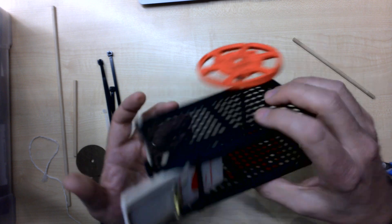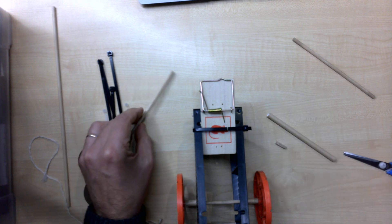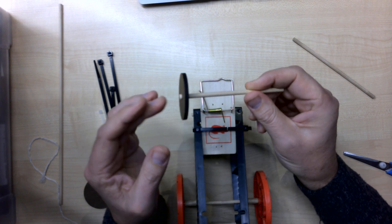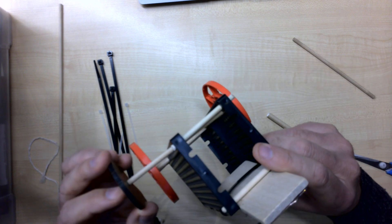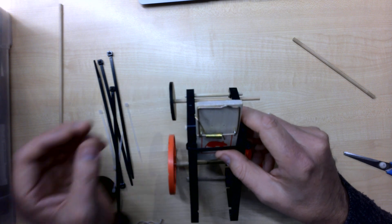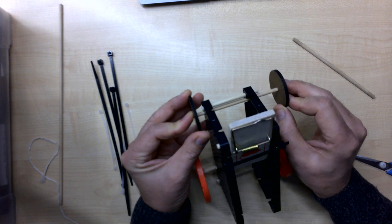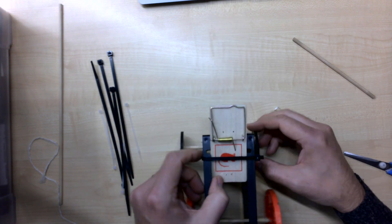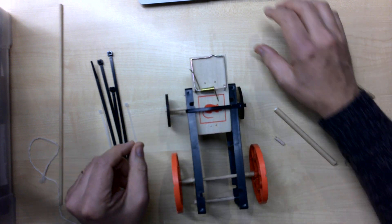Now we need the other axle — the non-driven axle. We're going to do exactly the same thing, only this time it's just the little wooden wheels, which are really just there to make it work. This one can go up against that other dowel since it isn't driven. We need to do the same thing with the straws because we don't want any sideways movement. It rolls but we've got a lot of lateral movement, so I'm going to fix that with more straw pieces.